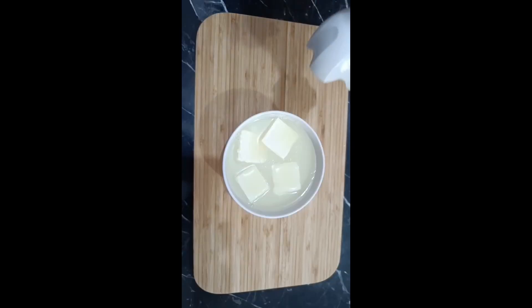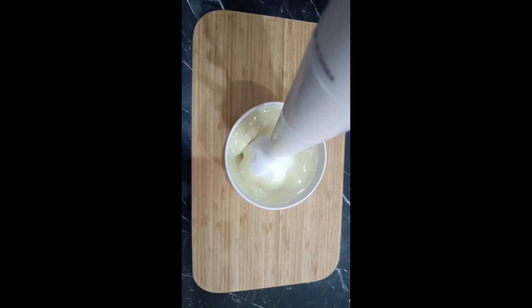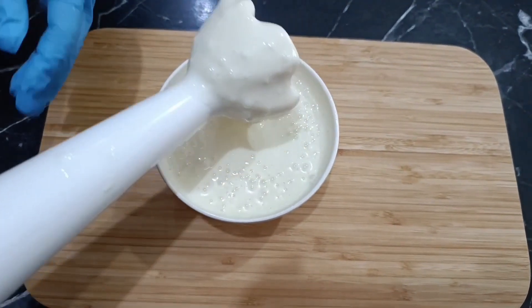Now, using a hand mixer, we'll blend five cubes of cheese with a can of condensed milk until the mixture is smooth and well combined.